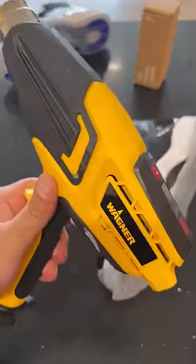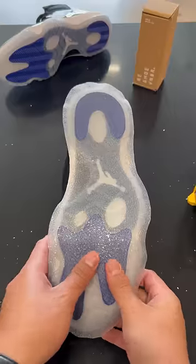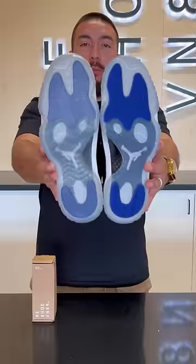Now it's time for some heat. And that's it to protect your icy bottoms from yellowing. You can shop at yoursoleneeded.com right now and pick up some sole shields. Peace!